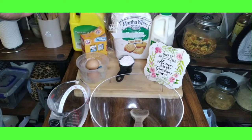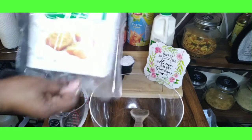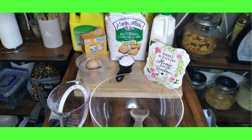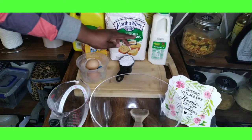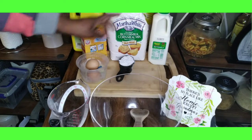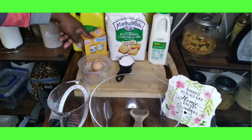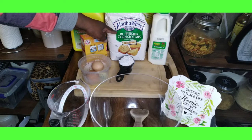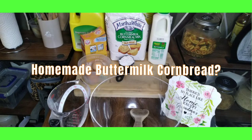Here are the ingredients. I have self-rising buttermilk cornmeal. I'm going to use two cups of that, one cup of buttermilk, half a cup of flour, two eggs, half a cup of melted butter, and a teaspoon of baking soda. We don't need baking powder because it's self-rising. Are y'all ready for this homemade cornbread for our homemade dressing?